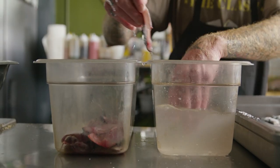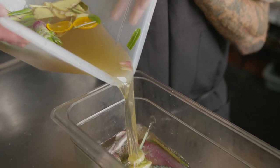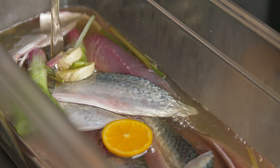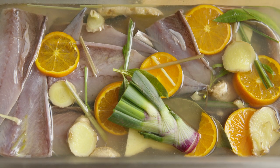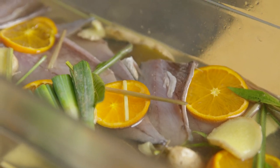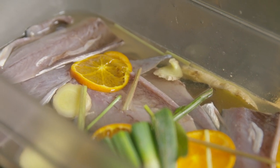After 20 to 45 minutes in the salt, we then mix a little bit of vinegar, a little bit of sweet cooking sake, tangerine, and ginger to make a brine. This brine is actually better on the second use, so definitely don't throw it away when you're done. We brine it for another 20 to 45 minutes depending on the size of the fish.